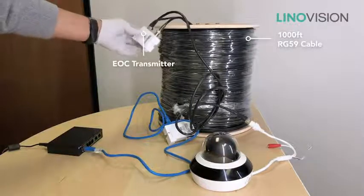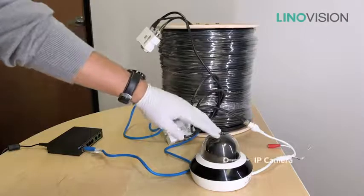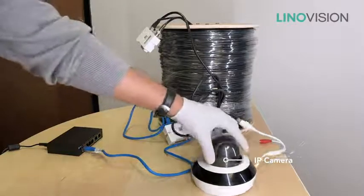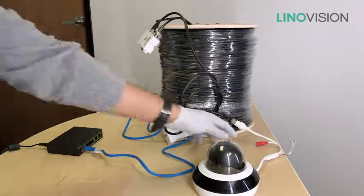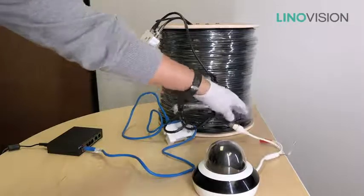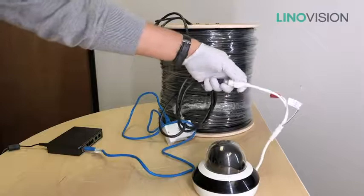The PoE power supply is being received on the transmitter side and transmitted to a PTZ camera, which is being powered on over the PoE port. As you can see, there is no additional power supply being inputted into the camera — the camera is being powered on just over PoE.